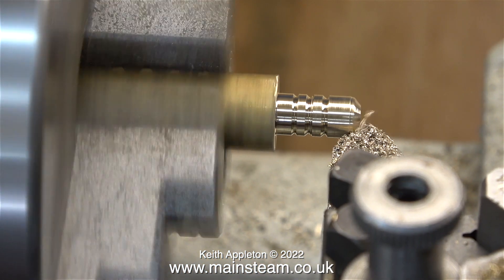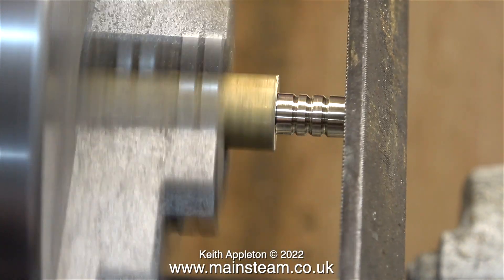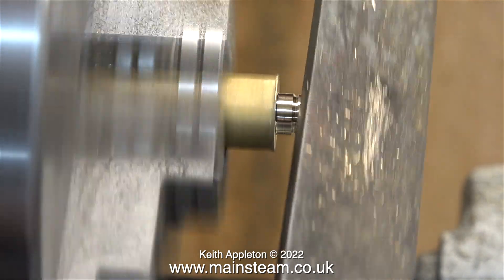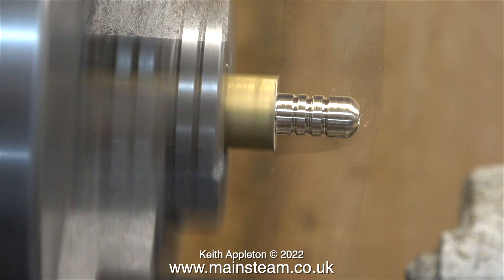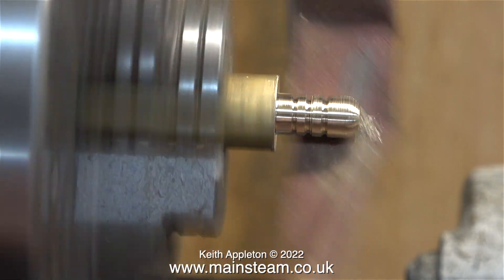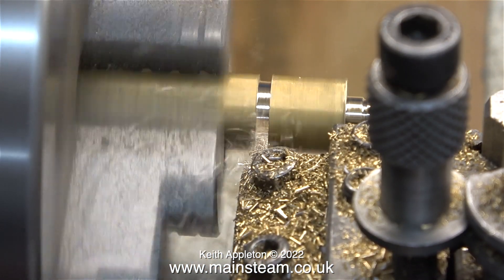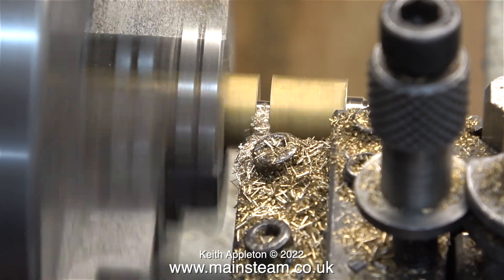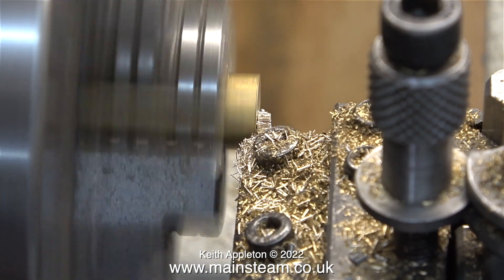Normally I would just file the end at this point, but I'm going to show a different way. You can use the chamfering tool like this and finish it off with a file — first the coarse side, followed by the smoother side — and this will round the end of the part, but the finish won't be brilliant. The next step is to use a piece of emery cloth, which smooths everything out and makes the part look a lot better. I would recommend if you're making a part like this, take your time — I'm really rushing this just to quickly show how to make parts like this.